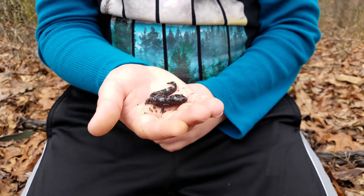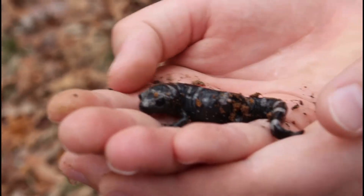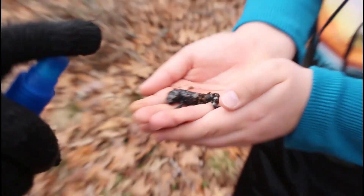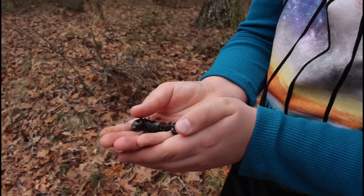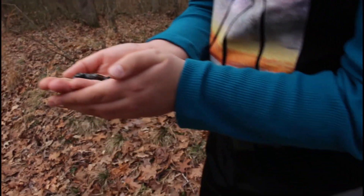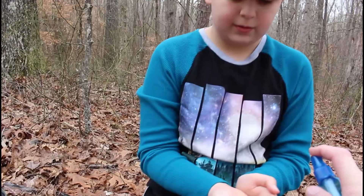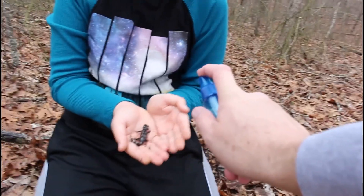Marbled salamanders have round heads and short, stout bodies, and only grow to about four inches long. They have four toes on their forelegs and five toes on their hind legs. The females have more of a gray to silver colored marking and the males have white colored markings. The two we found this time were both females. They can be found throughout most of the eastern United States.